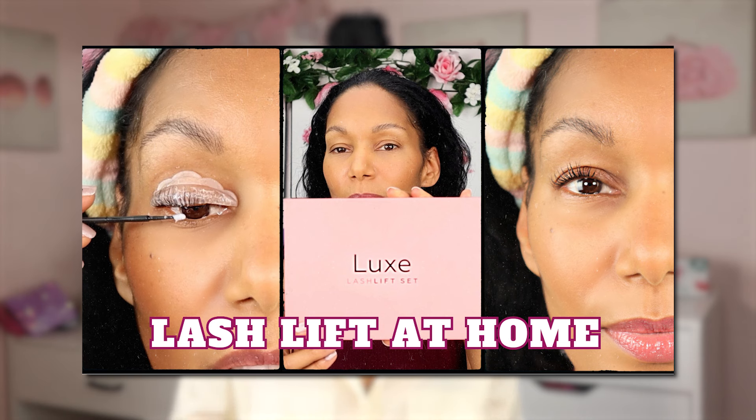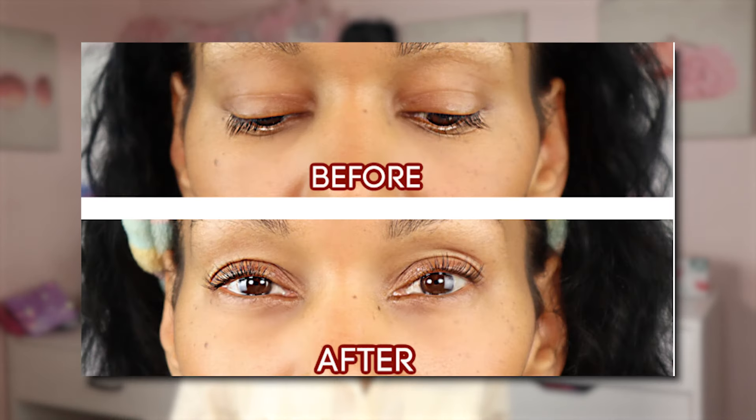Hey babies! Welcome to Kimberly Worldwide. I'm your host Kim, and a couple of weeks ago I did a video called My First Lash Lift where I showed you how I did a lash lift on myself. That video created so many questions on my blog, my social media, and on the video itself, so rather than answering them all I decided to make this quick video to answer questions and give tips on the lash lift process.